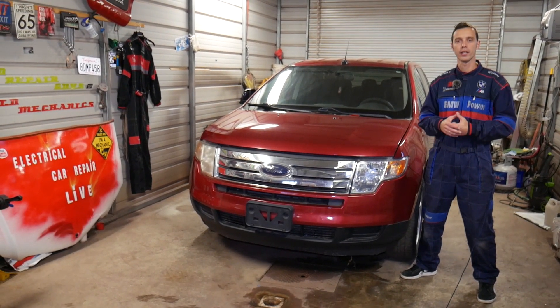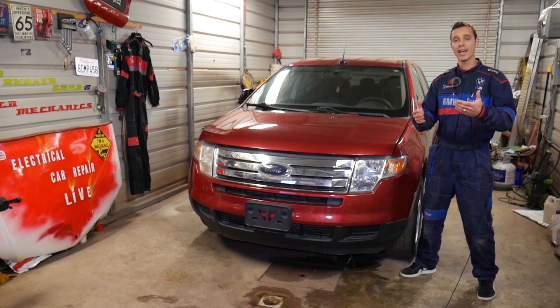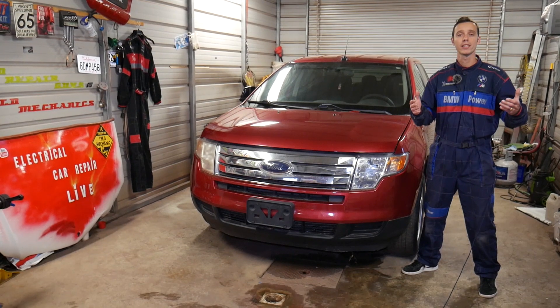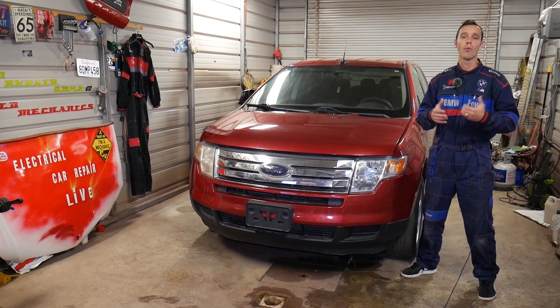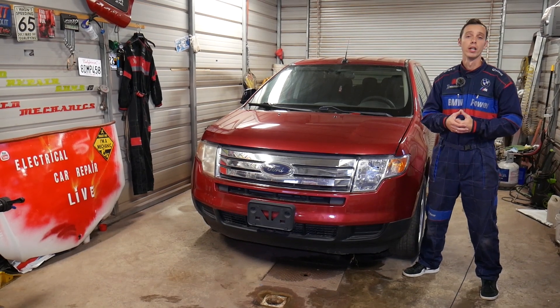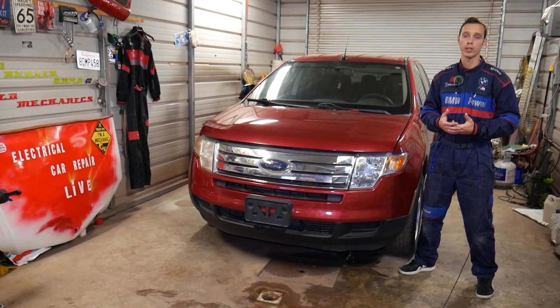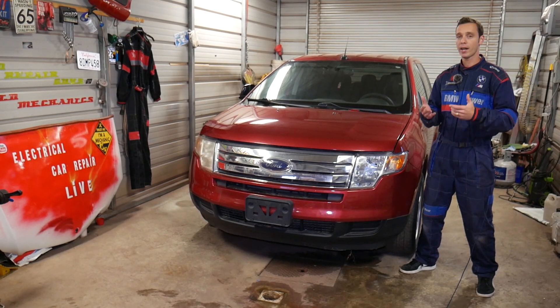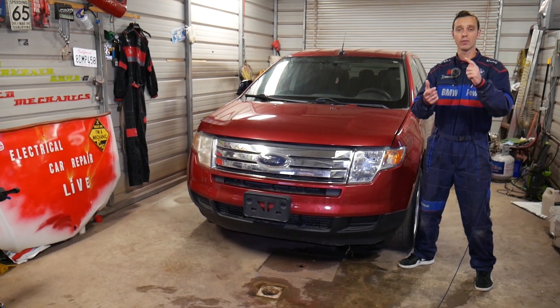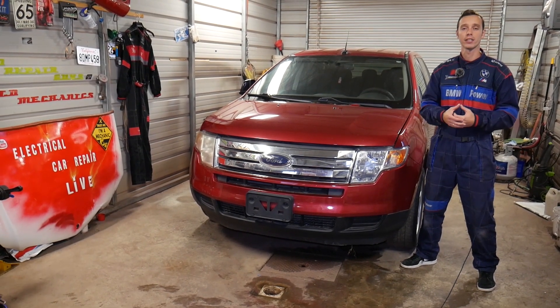In today's video we'll show you where the engine starter relay is located. Quick introduction — every single car we get at the shop, we're making at least 200 videos, because our mission is to save you as much money as we can. Please subscribe to the channel and like the video. If you need to buy replacement parts, tools, relays, fuses, or anything like that, check out the link in the description below.